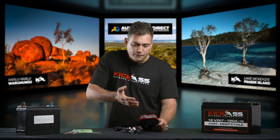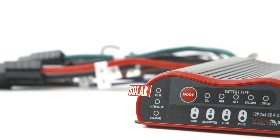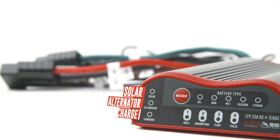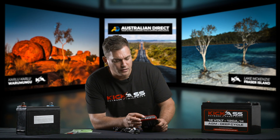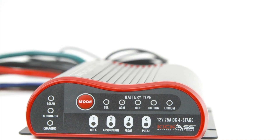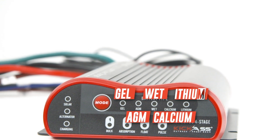Let's take a look at the face of the charger. On your left here, you'll see a solar indicator light, alternator indicator, and also a charging light. Across the top here, next to the mode button, you'll see your different battery types, and you can change them from gel, AGM, wet, calcium, and even lithium.